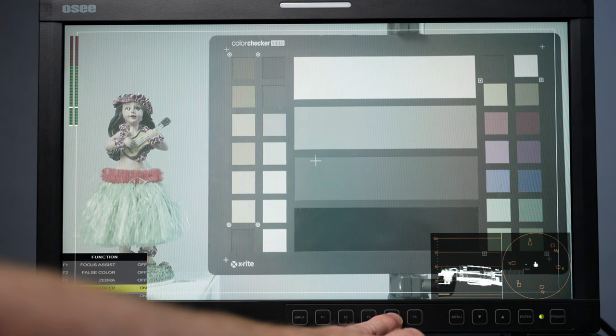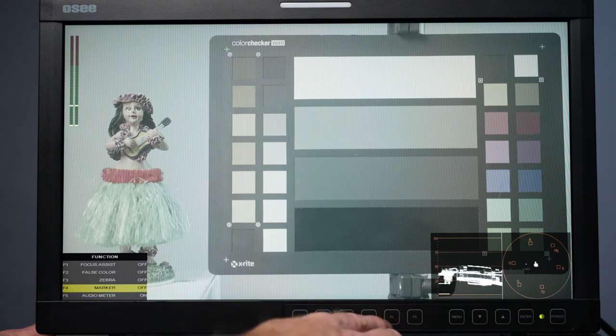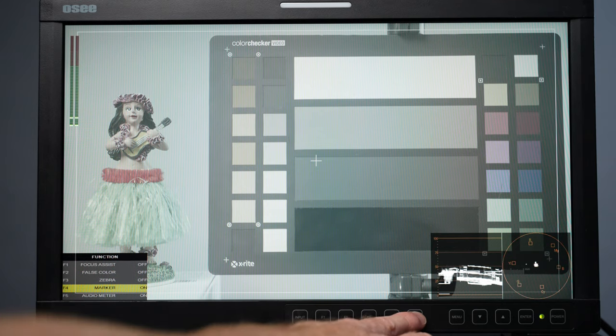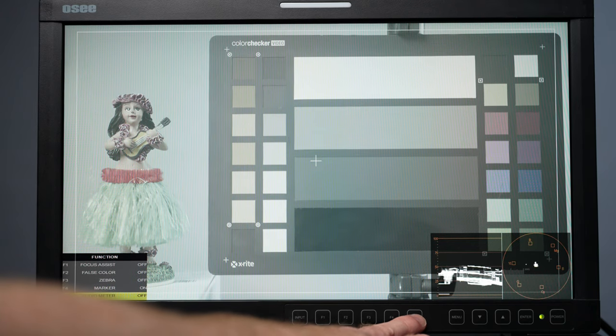We also have markers that we can turn on and off. You can see I had the center marker and a safe area guide — I'll put those back on and show you how to add different markers as well. F5 is the audio meter; I can turn that on or off. You can also monitor audio through speakers or through a headset.